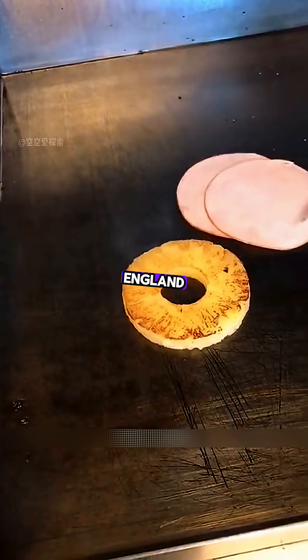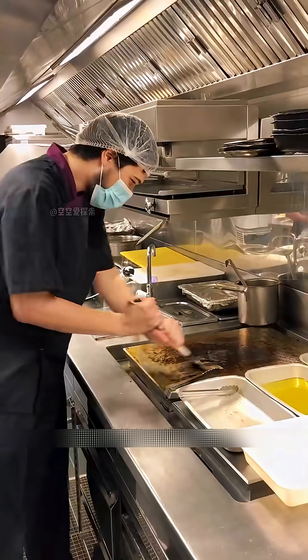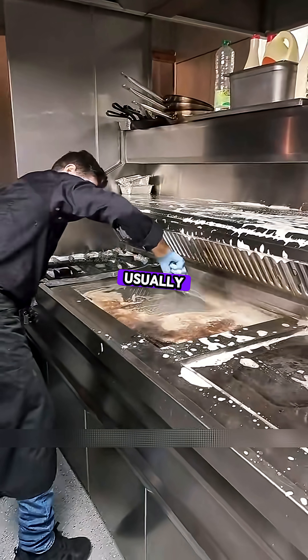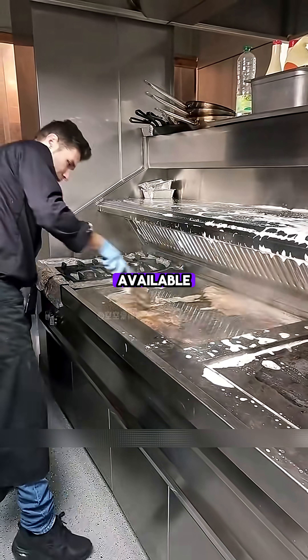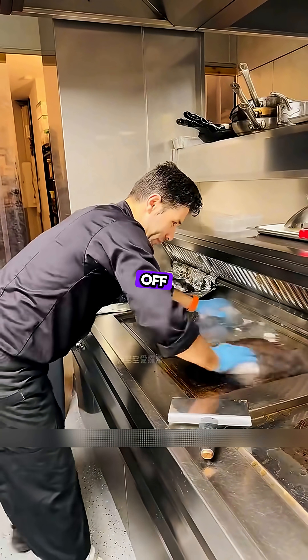Unlike most fast food places in England, fast food abroad, whether it's meat patties or veg, is usually fried in the same pan, so it gets used a lot. The frying pan becomes very dirty by the end of the day. Usually, cooks use specific detergents to clean it, but when detergents aren't available, ice cubes can also be used to quickly and effectively clean the grease off the pan.